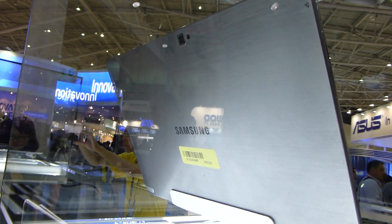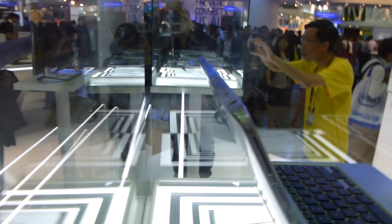On the back we have a camera with a flash. On top you can see that we have a headphone jack, an on/off switch, a display rotation lock, and actually there's another USB port right there in the middle.